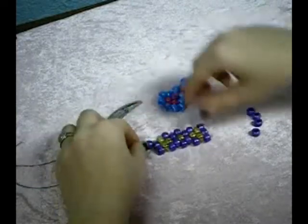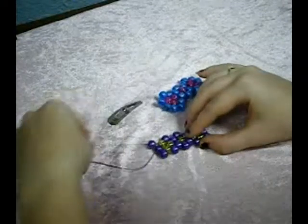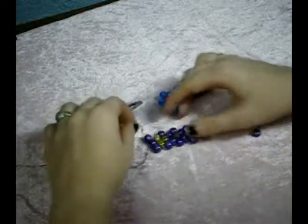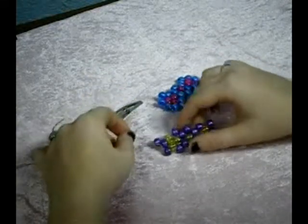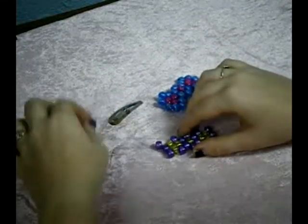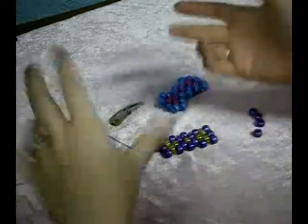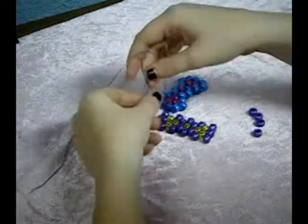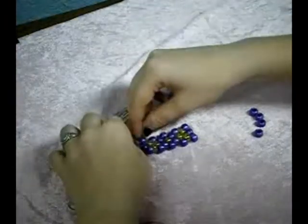Once you've now reached the end of this row, you'll realize that you can't go and start a new row because you've just got this bead that is hanging there. The only way we can fix this is to either take one of these strings and push it back through the bead, which is a little bit more complicated, or we could just tie a knot. So I'm going to tie a knot for the sake of keeping it simple.